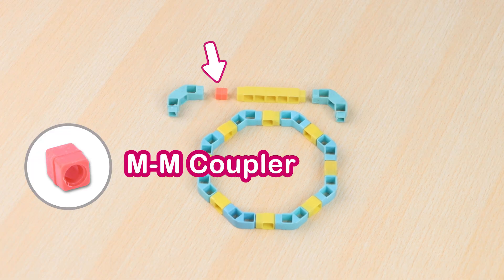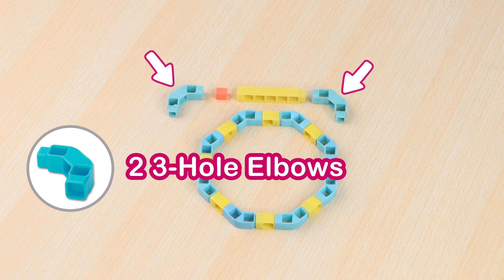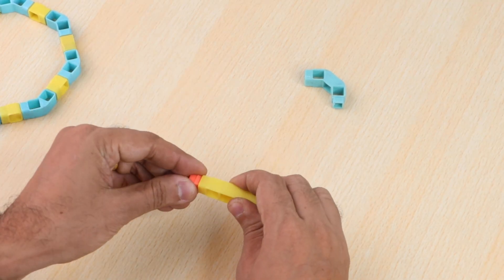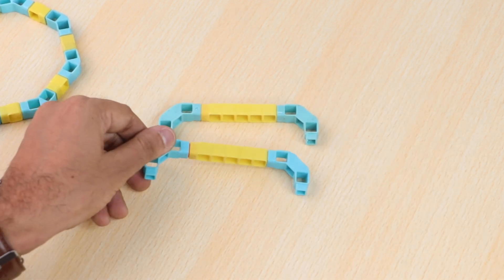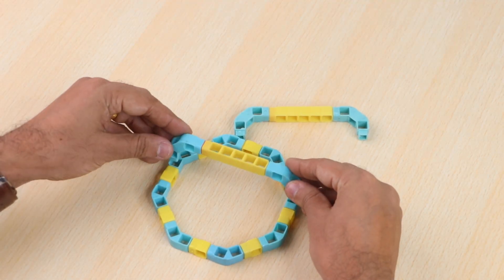Take a male-to-male coupler, a five-hole beam, and two three-hole elbows, and join them as shown. Create one more similar structure. Next, attach both the structures to the circle as shown.